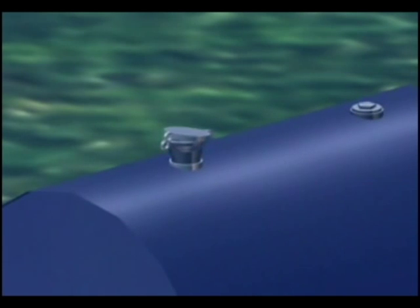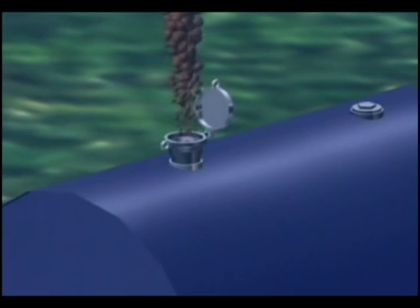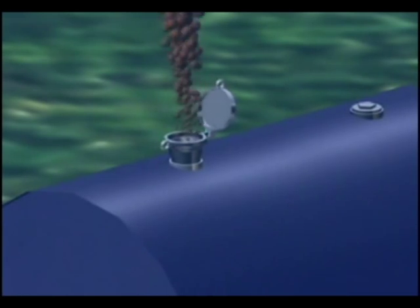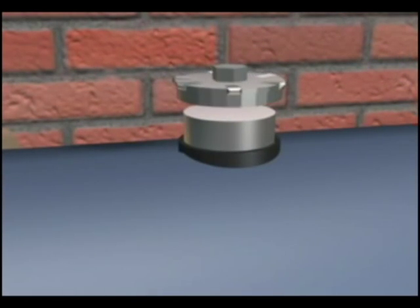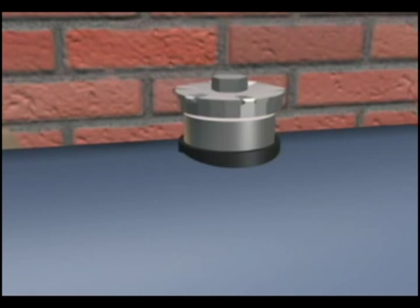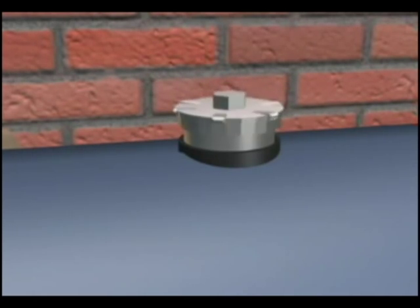The oil fill cap is another problem area on a heating oil tank. Make sure it is a screw-on cap with a gasket, so that if flood water rises above the cap, water will not get into the tank and oil will not get out.